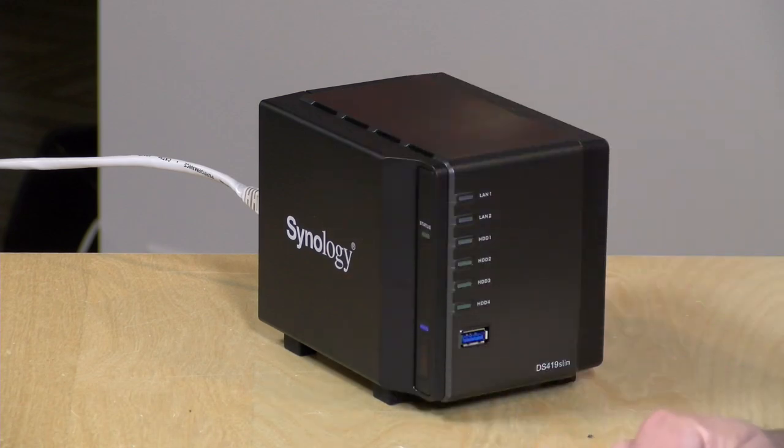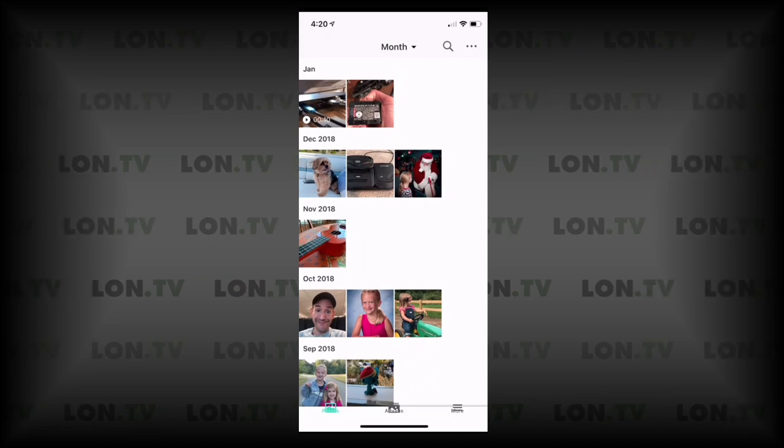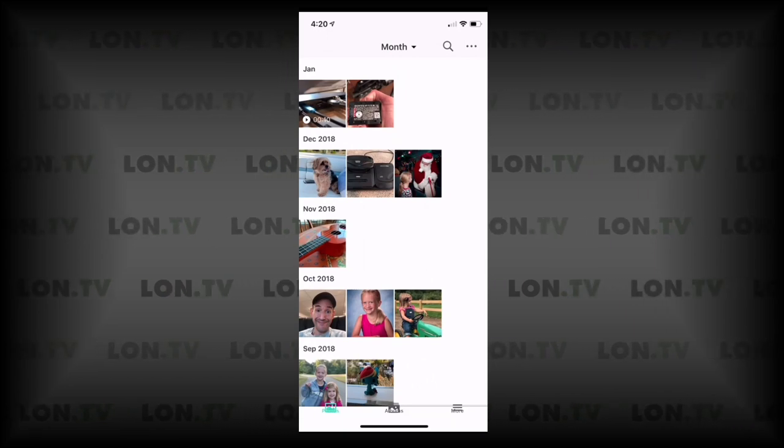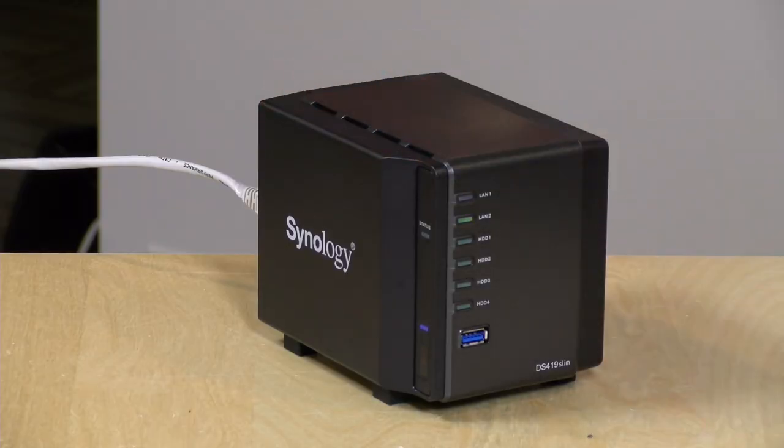There's also the Moments app that kind of replicates Google Photos. It's not quite as feature rich as the photo apps you might find on cloud services, but it's something you have under your control and you're not paying for — your capacity is only limited by the hard drives inside the box. Definitely check out the playlist below to see all the different things you can do with it.